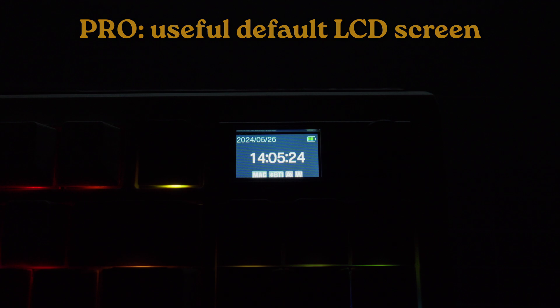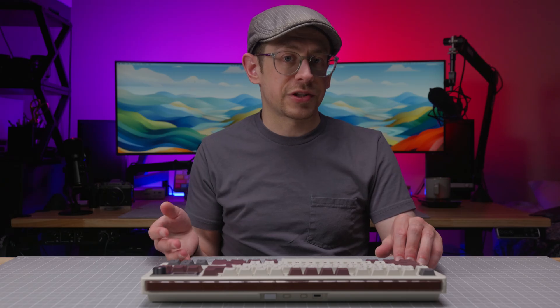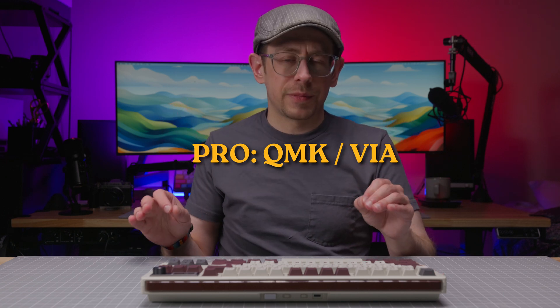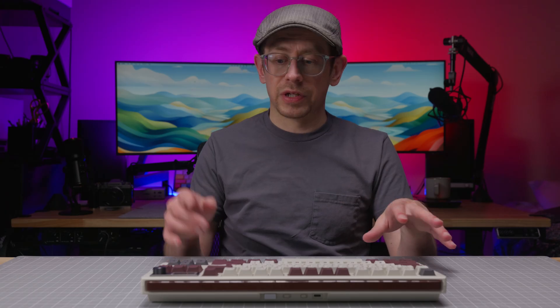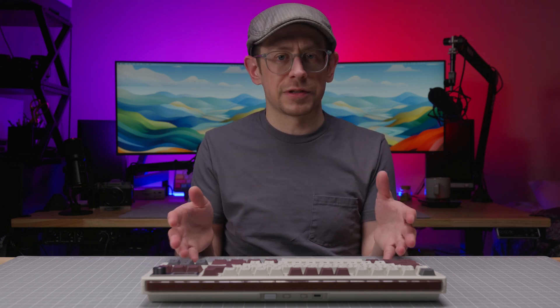The LCD screen has a useful default display showing battery level, your operating system mode, and connection mode. So even if you're not into customizing it, the default screen is useful. The QMK firmware with VIA customization is another pro, though I'll mention something in the cons regarding the overall customization experience. I also like that you have a physical switch for the OS layout and pre-programmed key commands for controlling the screen and lighting, so you don't have to build those basic functions yourself.